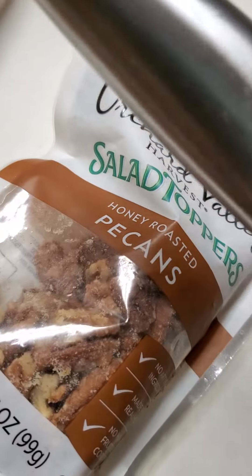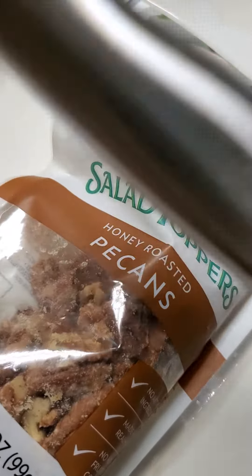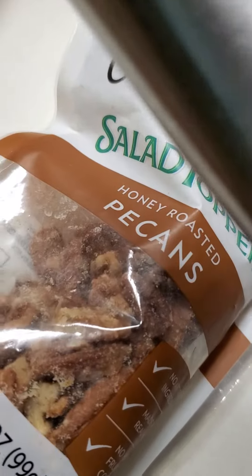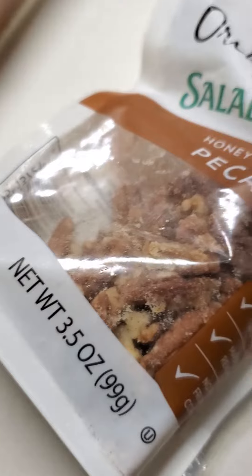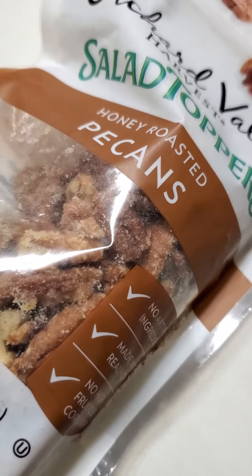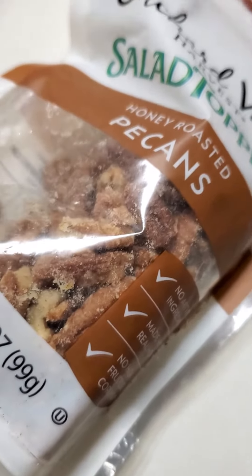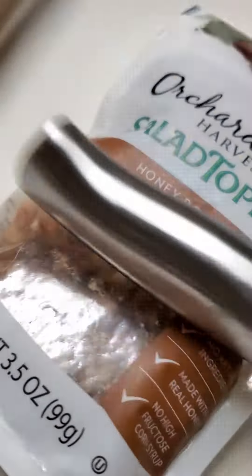I gotta show y'all all of the carrots, celery, onions, seasoning, and all of that. Anyways, I put it in a bag and oh, it is so tender! It's gonna be tender the way I cooked it just now, but I love it more when I cook it in the bag.